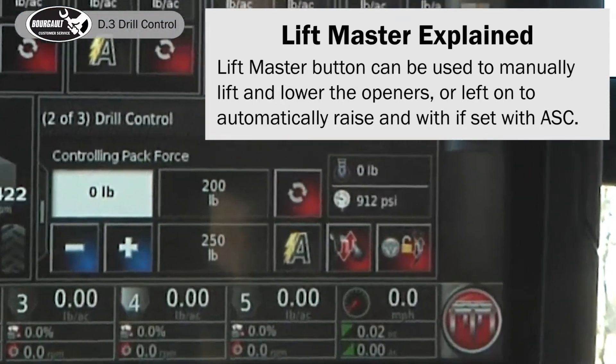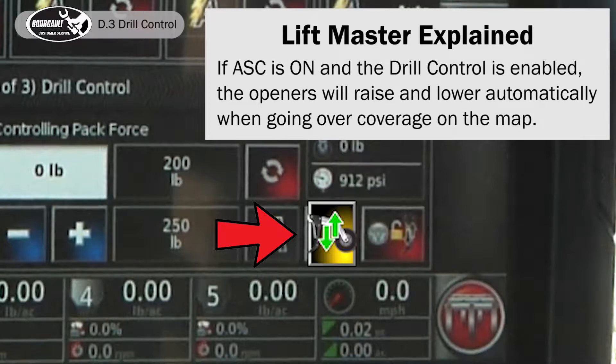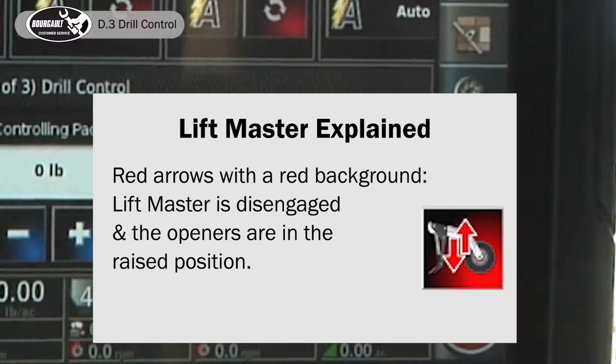Select the lift master button to lift or lower the drill manually. Lift master can also be used to raise and lower the drill automatically in conjunction with the auto sectional control feature. If ASC is on and the drill control is enabled, the openers will raise and lower automatically when going over coverage on the map.